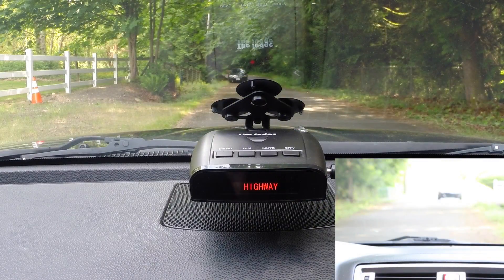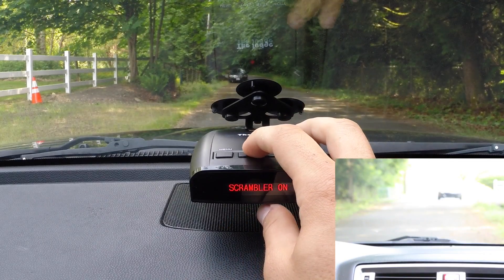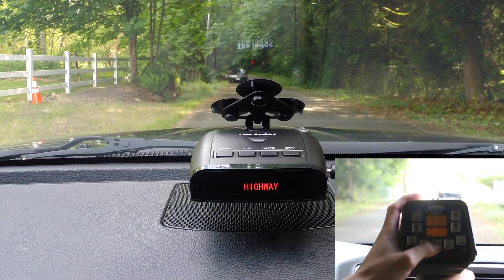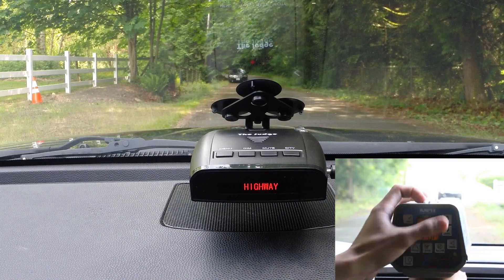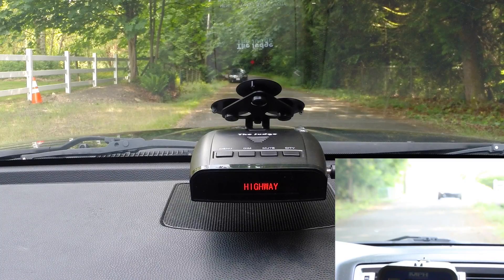Next, we're going to go ahead and do a faster 16 millisecond POP on Ka band with the MPH Z35. Let's take a look at our settings. We'll start with the Ka band filter on, which is usually how you'd run it — Scramblers on and no options for POP. He flashed the headlights and he's done, and we got no alert — no surprise, no detection.